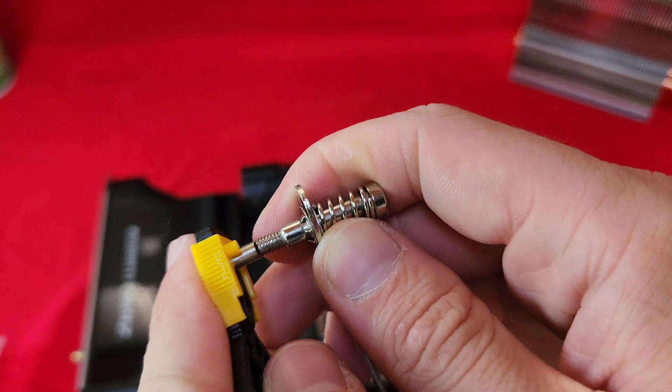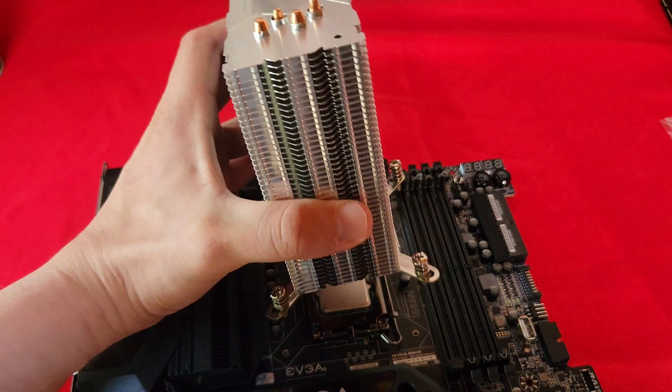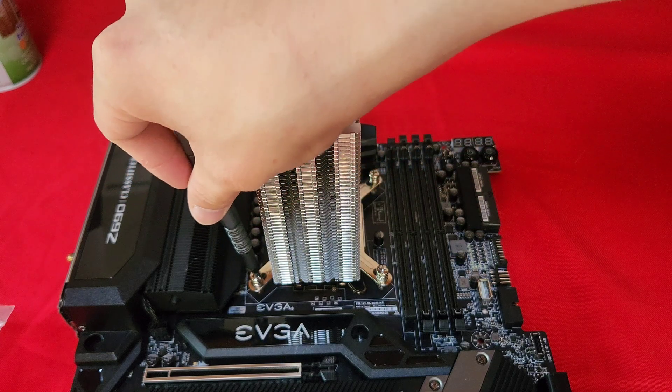The brackets for the 2011 socket don't seem to fit the mount, so good luck with that. When I was installing the cooler it felt a bit too tight — like I was about to break the motherboard or the socket — so yeah, be careful.